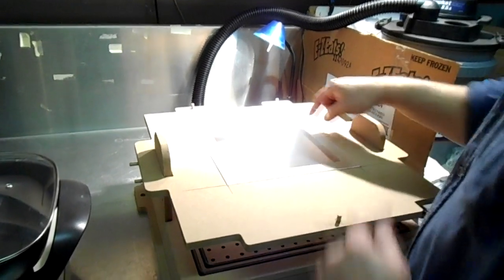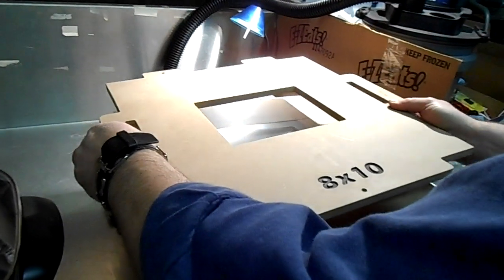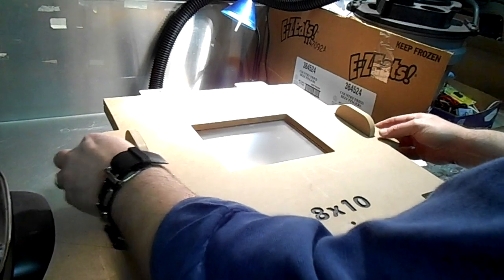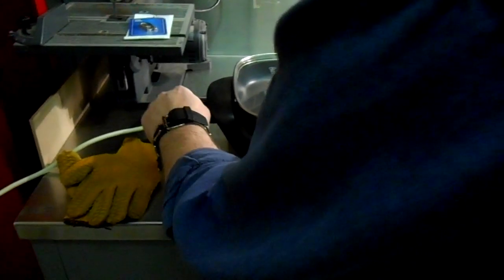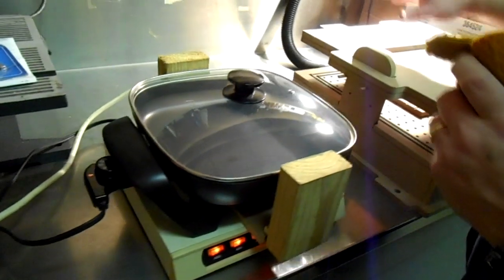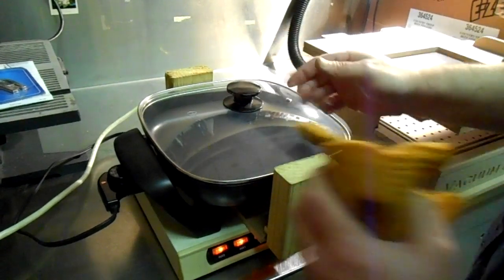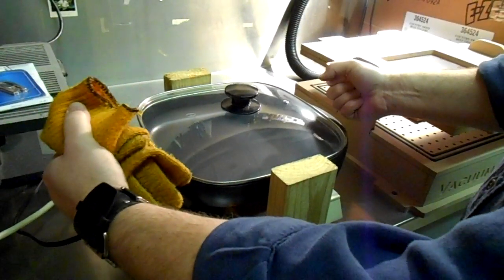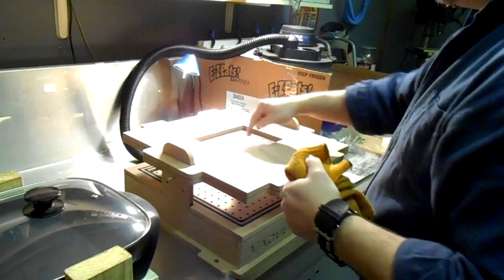I've got some lines drawn here and you can see the dead center on that. I'll take the top and put it on to sandwich it all together. We're just waiting on the pan — as soon as this light goes off it will be preheated. I'll get my gloves on, take the lid off the pan, put this board on top, wait for the plastic to sag, then pick it up, turn on the vacuum, and push it onto our parts.